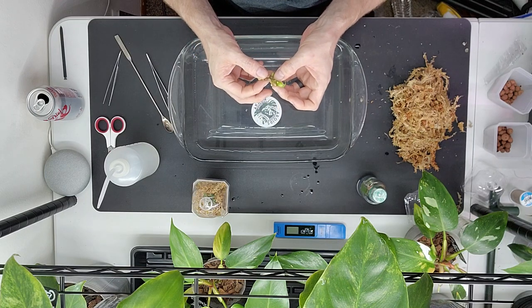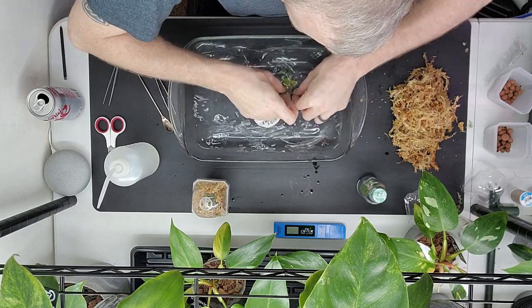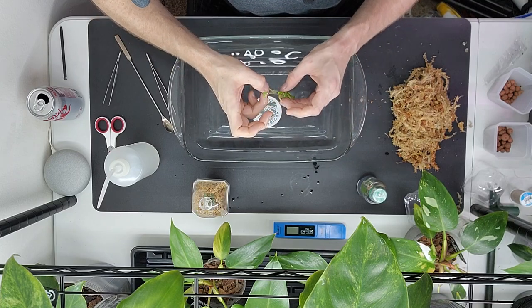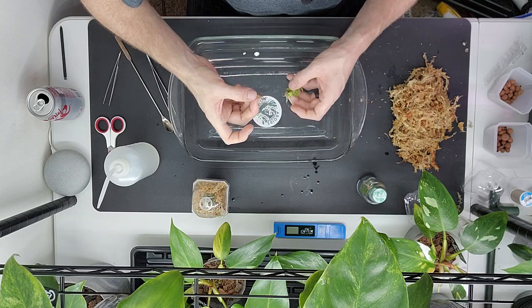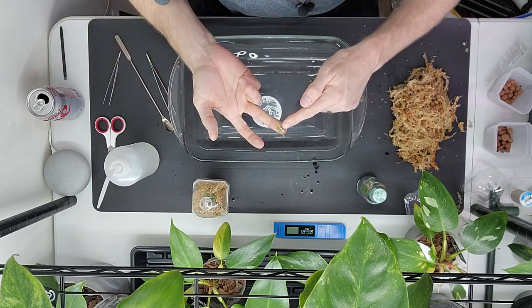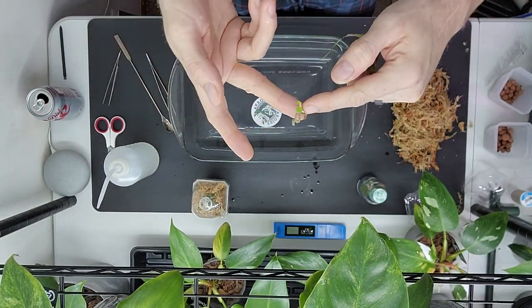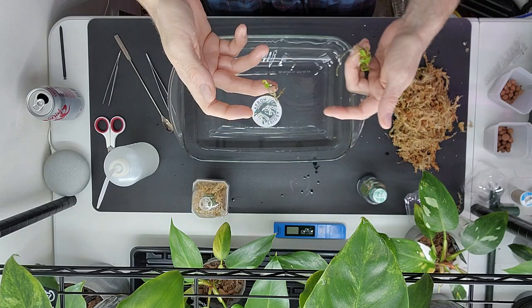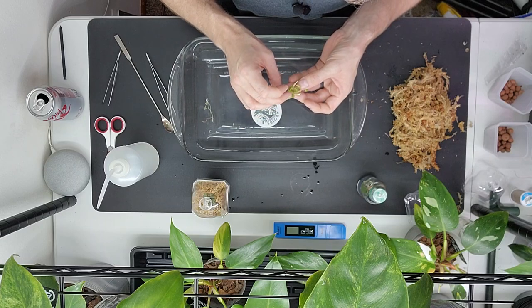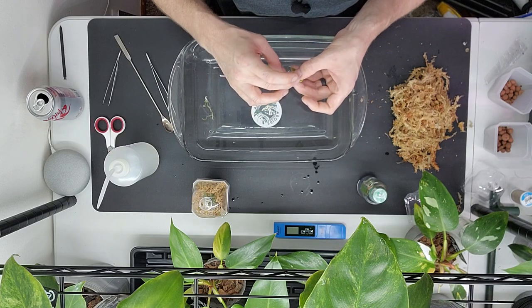Sometimes this happens — oh, please let that come off with a root. Sometimes they have additional growth points come off, and you know what that means — it means you got a second plant. It's already got another big white root coming out of the base, so that's going to be another — likely variegated, but not guaranteed — billietiae. That's why it looked like such a confusing mass: there was an extra plant in there.